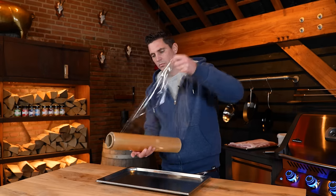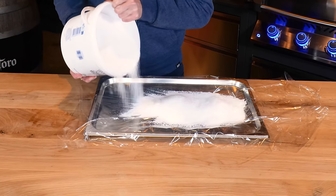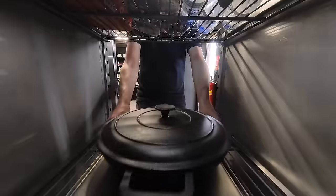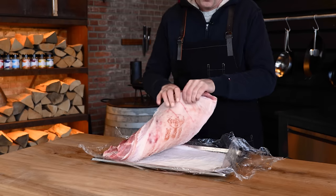Then take another tray, lay out some cling film, sprinkle on a layer of salt, and put the pork belly on with the skin side towards the salt. Put the other tray on top of it, load it up with a heavy cast iron pan, and set it in the fridge overnight. And after a night, the pork belly looks like this.